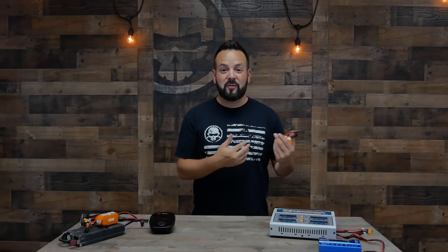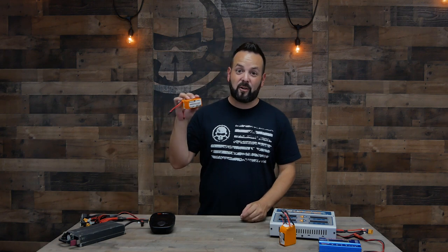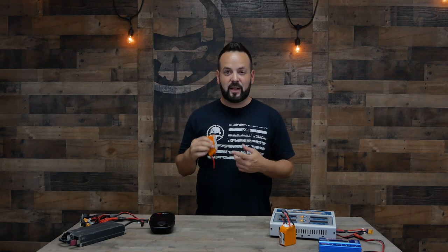Another thing about batteries you need to understand is the S — S stands for series. This is a 6S battery, meaning inside this one battery there are actually six individual cells wired in series. C is already used for capacity, so cells in series is denoted with S. This one is a 4S battery. That's important because you'll have to match that setting in the charger. Most drones run anywhere from 1S to 6S batteries and most chargers cover those ranges, but if your drone uses 8S, make sure the charger supports up to 8S.